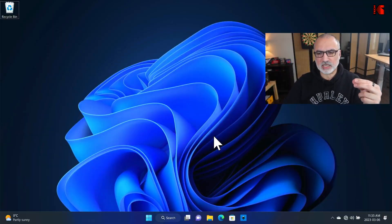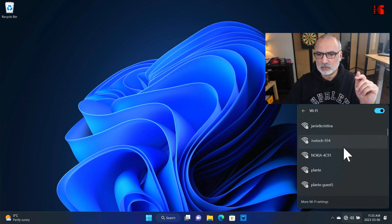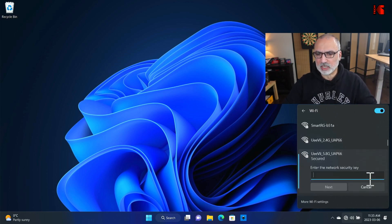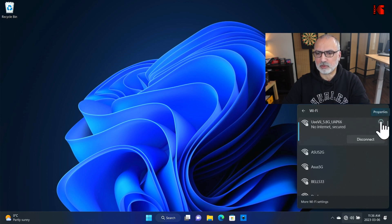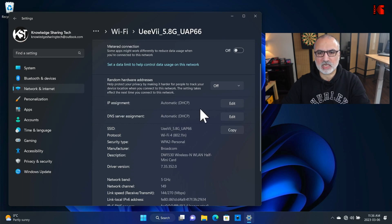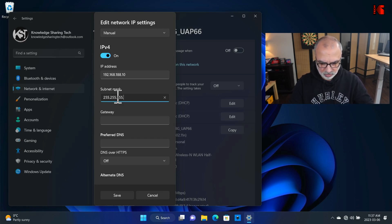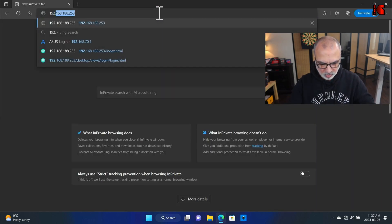Now that the device has reset, we need to reconnect to the default SSID and re-change our IP address. I'm going to connect to the default OEV 5 GHz SSID — the password is 8x6. Click Next. Now let's change the IP: click the info icon, go to IP Assignment, click Edit, select Manual, and set the IP to 192.168.188.10 with subnet mask 255.255.255.0. Now open the browser and go to 192.168.188.253 — this is the default IP of the device.